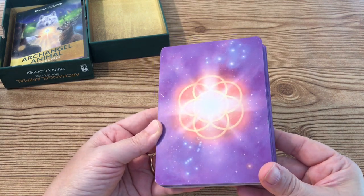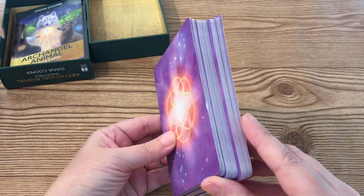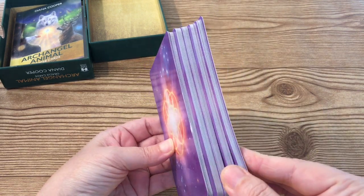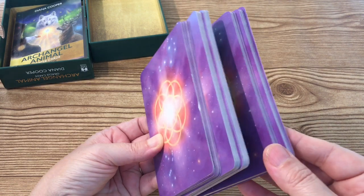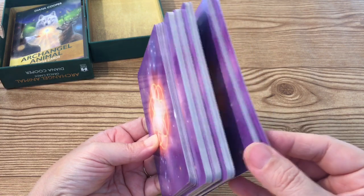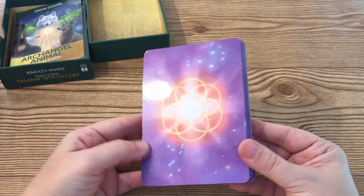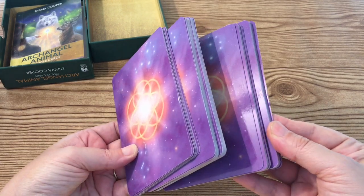The back of the card is a light purple color. It has a group of stars, possibly a constellation, and you'll see seven gold rings that are intertwined. The cardstock feels pretty thick. They look a little clumped together, so I'm hoping they won't stick, but it does have a durable, glossy finish.